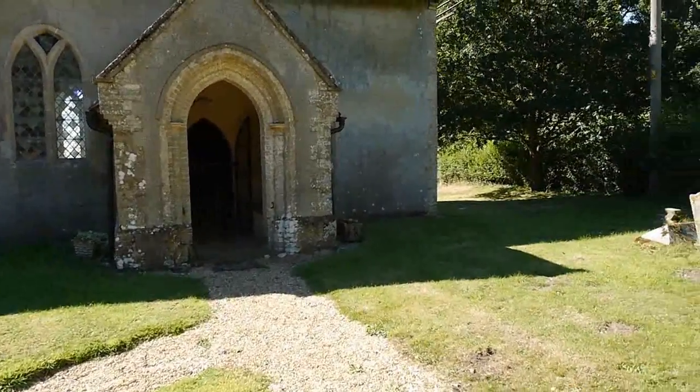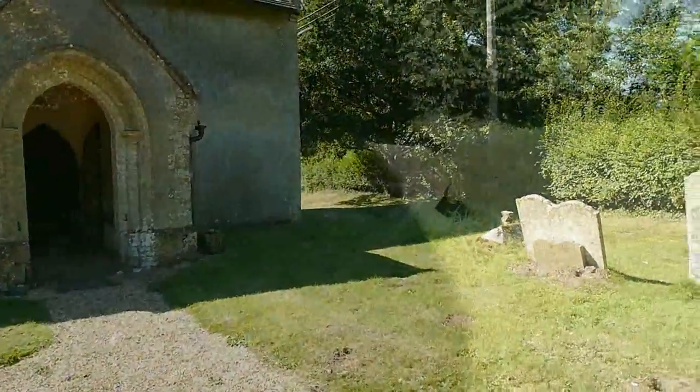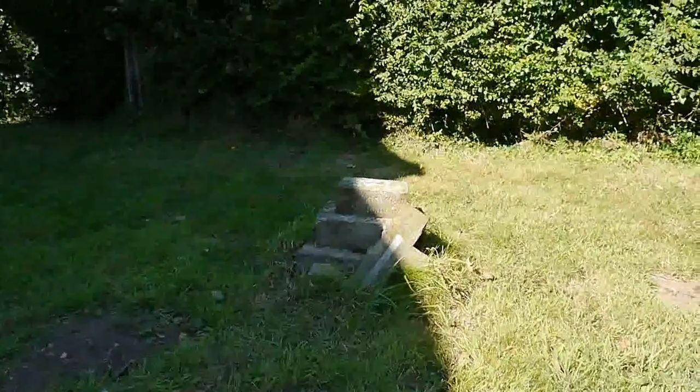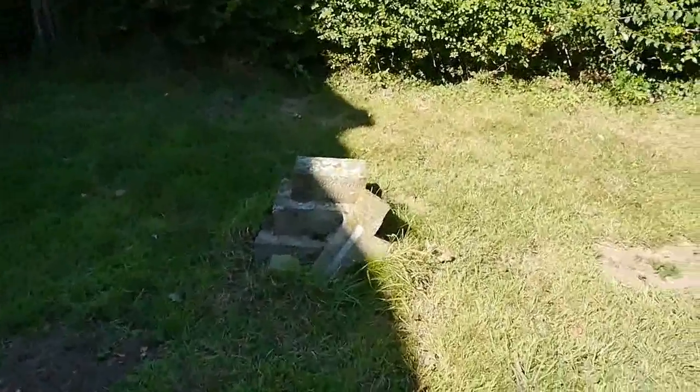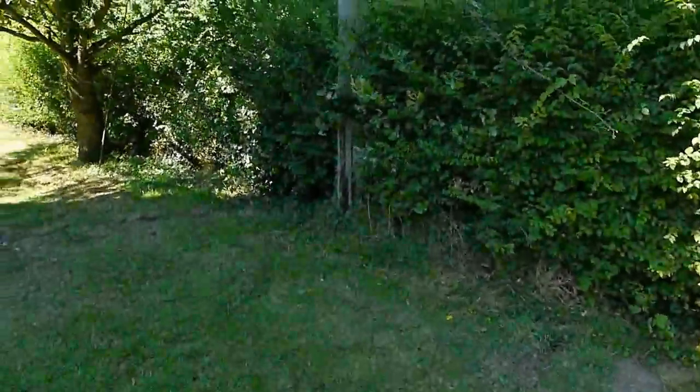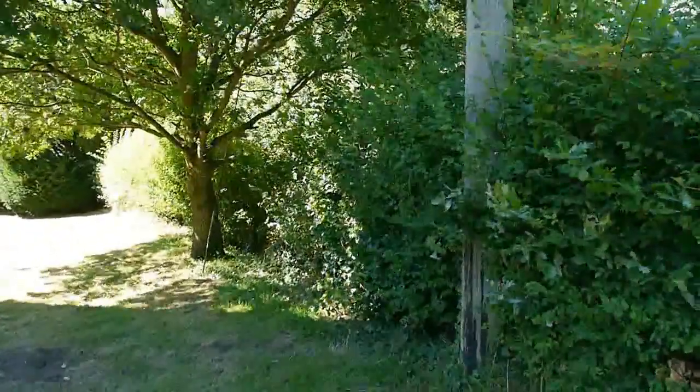We'll have a look around the other side of the church. Sad — the cross here that's fallen off its plinth. The wind is coming up, so we'll just take some shelter from the wind over here.